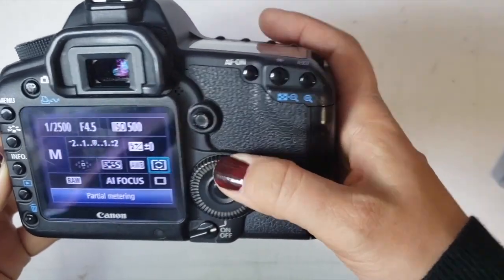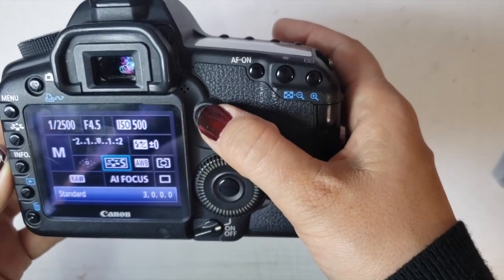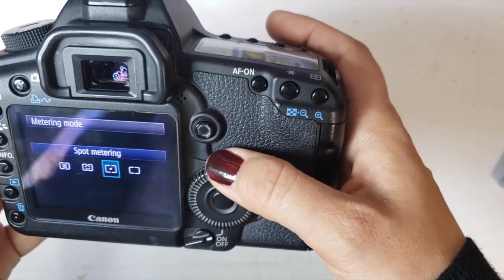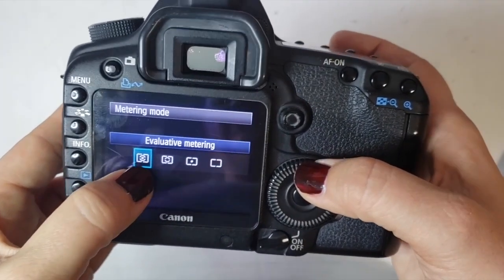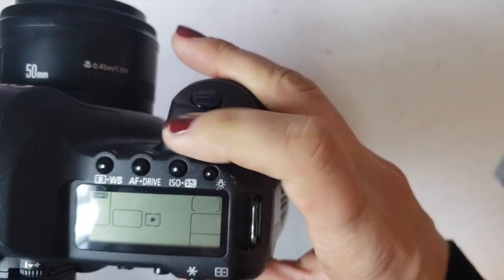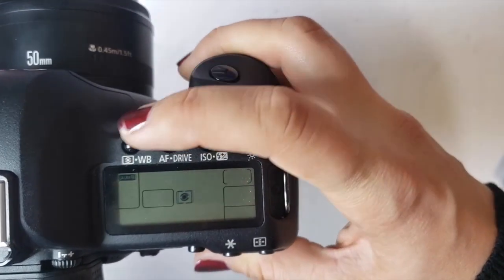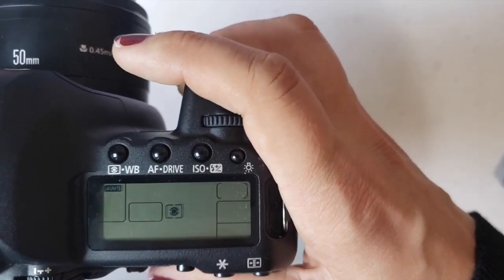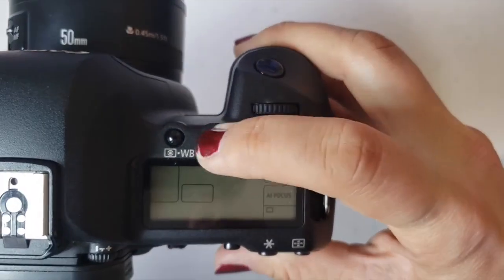I can use this dial to move around and change different settings. Right now I was talking about metering mode — this tells your camera how to read light. We all want to keep our metering mode on evaluative or matrix, which generally looks like a particular symbol. Another thing is white balance — WB — and for now we should all just keep it on AWB, which is auto white balance.